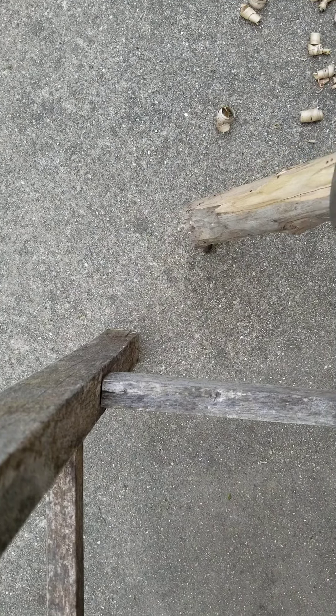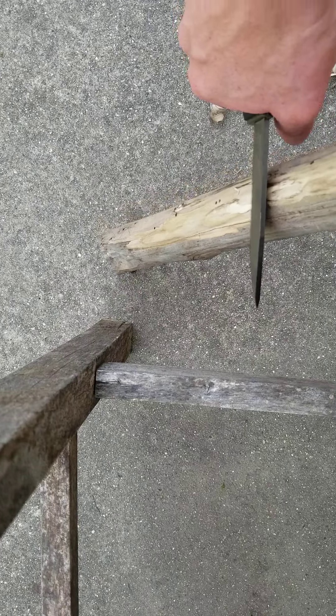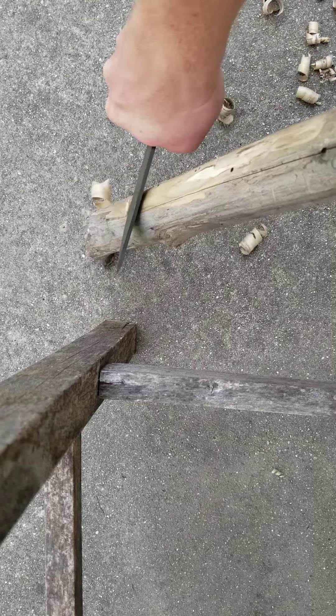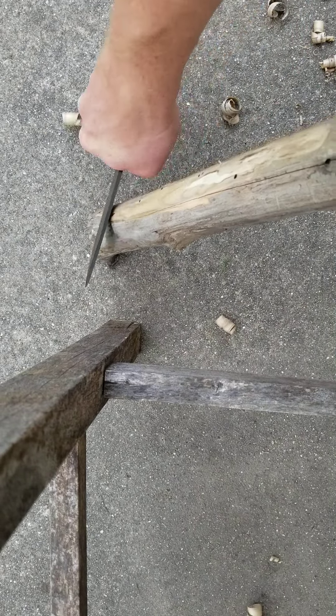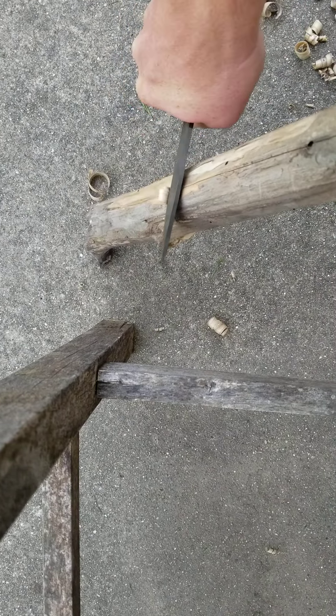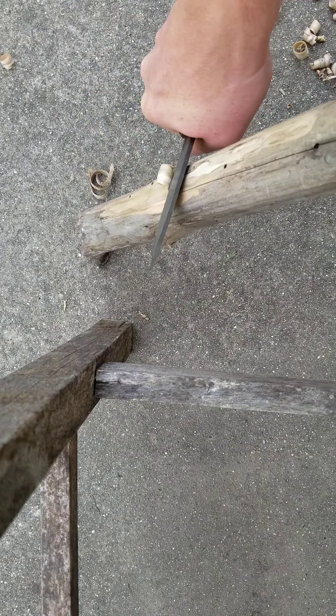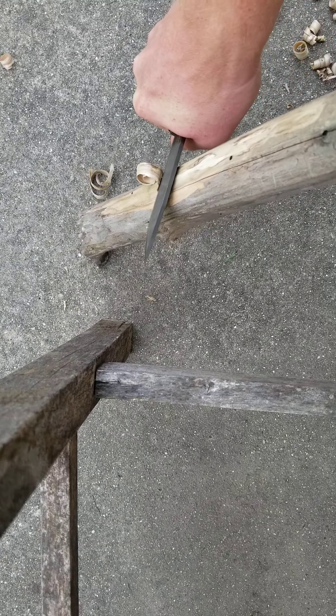Brand new 5'6 factory edge. The Mora has been used a little bit, but basically the factory edge. Bushcraft Black. A piece of maple from the backyard. Those shavings were made with the Mora.